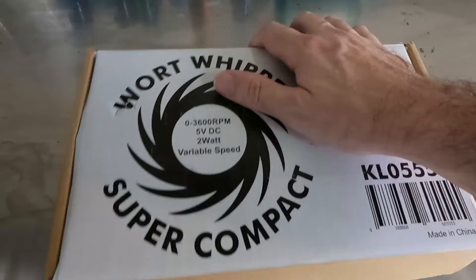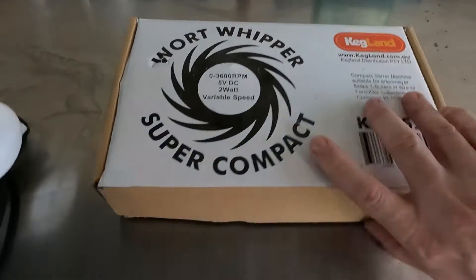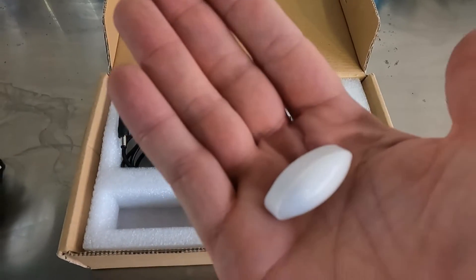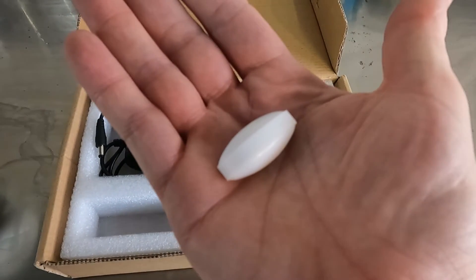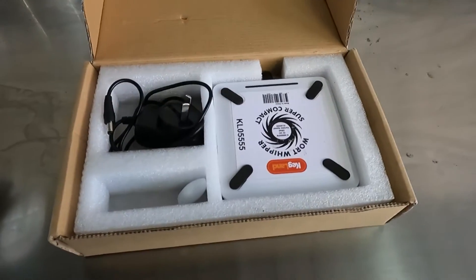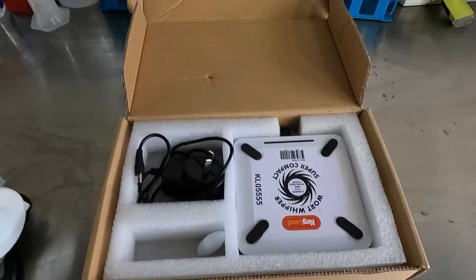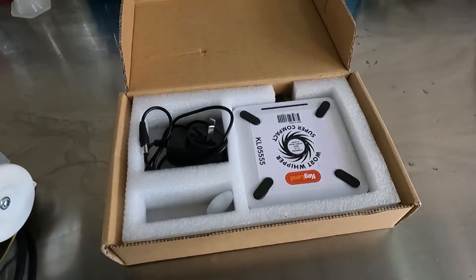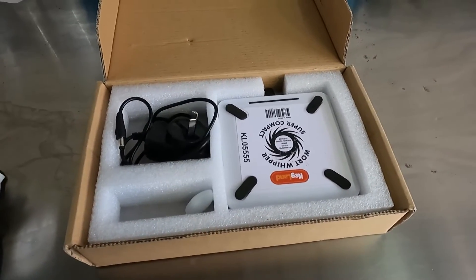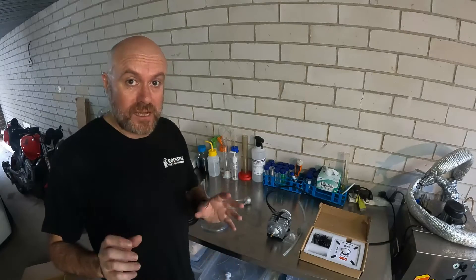The last thing we need is the Kegland Wort Whipper — basically a magnetic stir plate. I've got the stir plate and an egg-shaped magnetic stir bar. The reason I've got the egg-shaped stir bar is that it's going to go into the bottom of the yeast propagator so we can stir the propagation to keep the yeast in suspension and also knock the CO2 out of solution so we can force more oxygen in via our aquarium pump and carbonation stone. That's pretty much all we need.